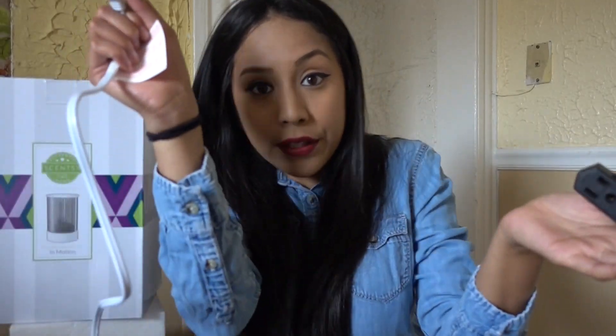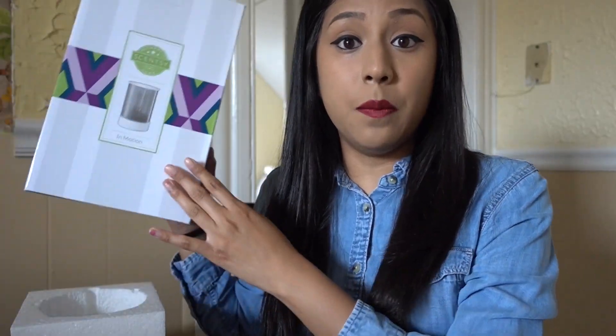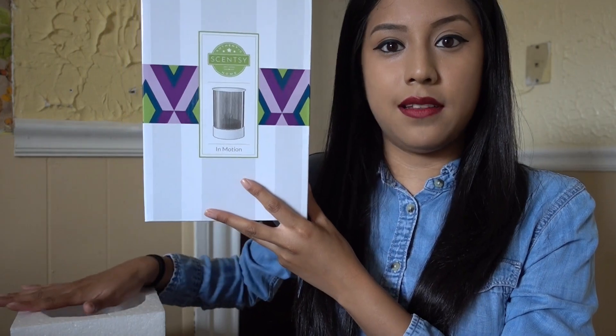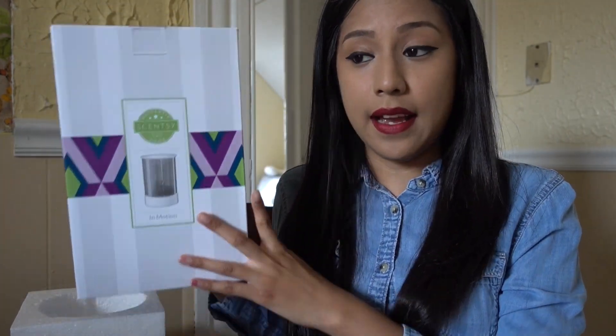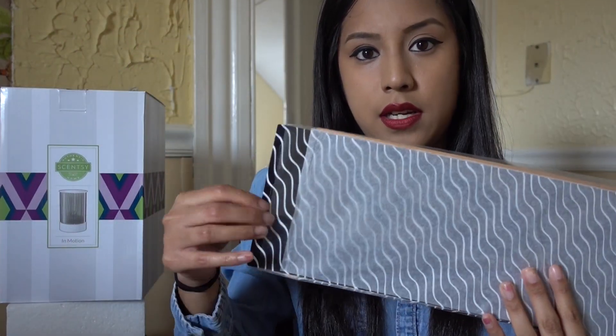Now on to the fun part — let's show you guys this warmer, because this warmer is incredible. So this is the box; the box is really tall. I'm using the styrofoam to stand it. The box is really big — I was surprised. The warmer is bigger than I was imagining. It came with two sheets.